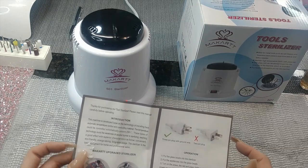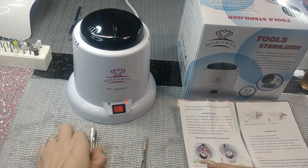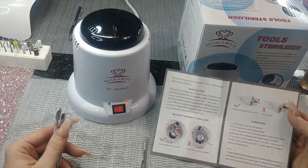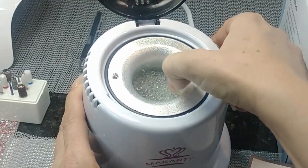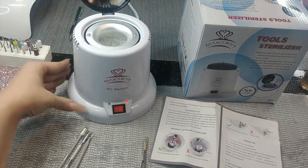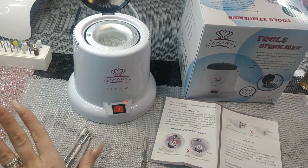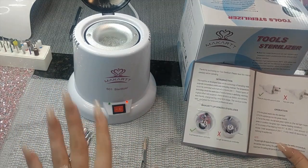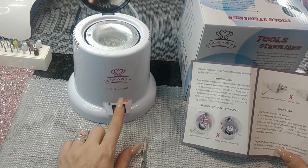I went ahead and retranslated the instructions and tested it out, so we're going to do a quick demo on how this works and how to operate it properly. First, it opens up and came with a bag of glass beads. How it works is: it heats up to 250 degrees and the glass beads sterilize your tools. Only put metal in here — nothing else, no liquid whatsoever.